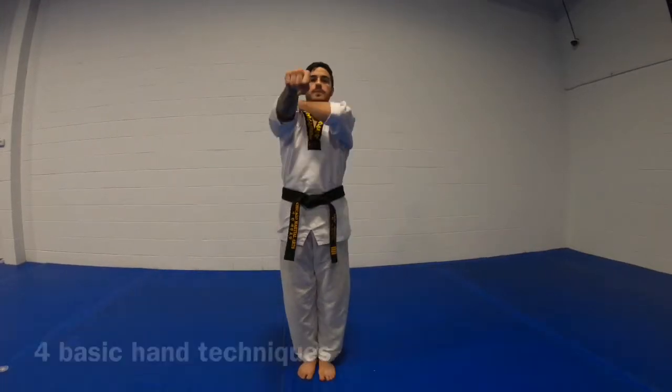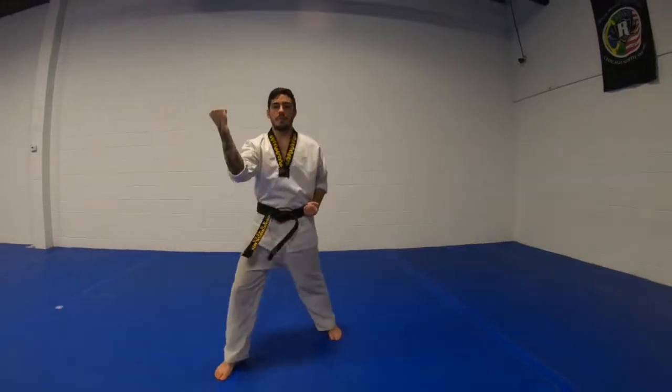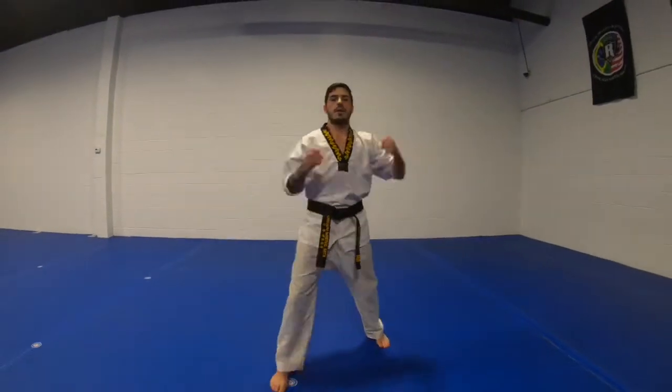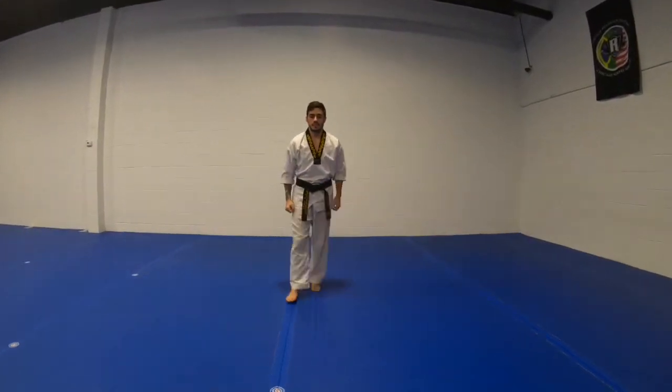Number one. Ready. 1, 2, 3, 4. Ready. Paddle. Return. Go back to your spot.